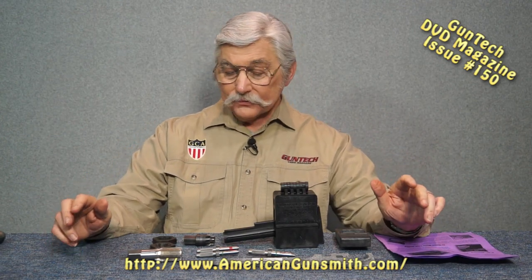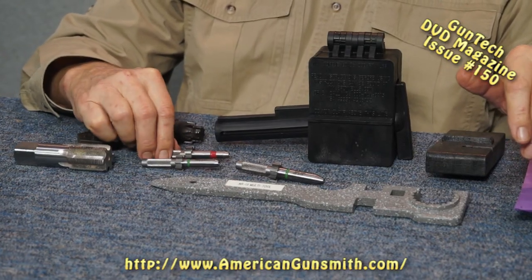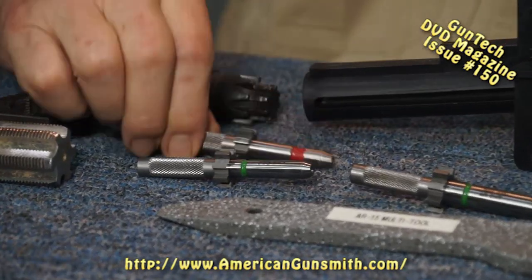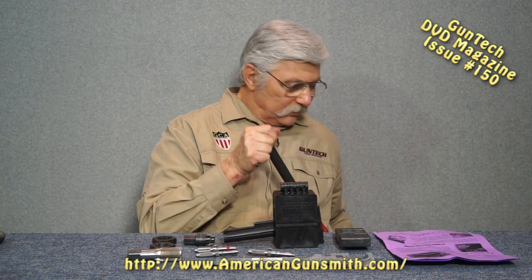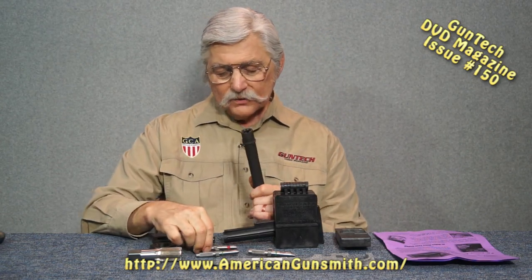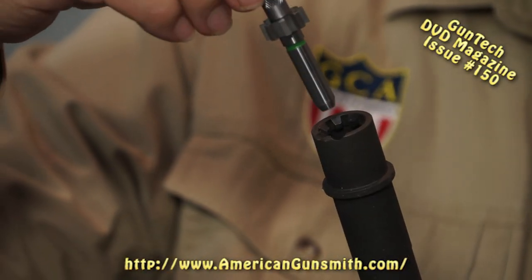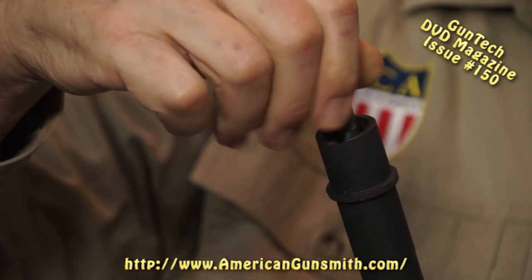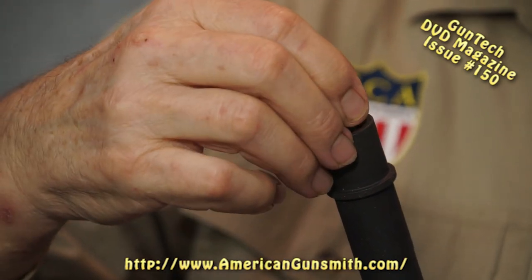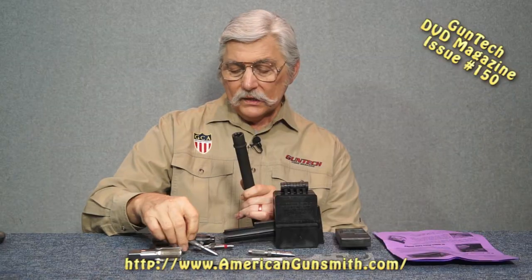These are AR-15 extension gauges - headspace gauges - and you use these off the barrel. These are in .223. Starting with the go gauge: drop it right in there and turn it. If it goes in and turns, it's headspaced correctly. I'm not feeling hardly any motion on that at all. You don't have to come through the receiver or do any of that.